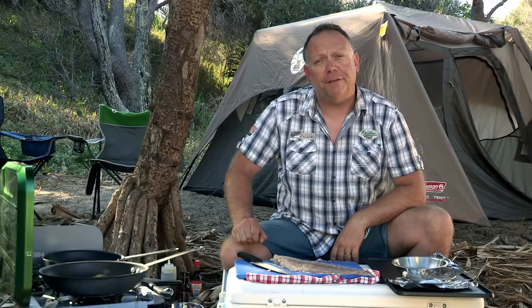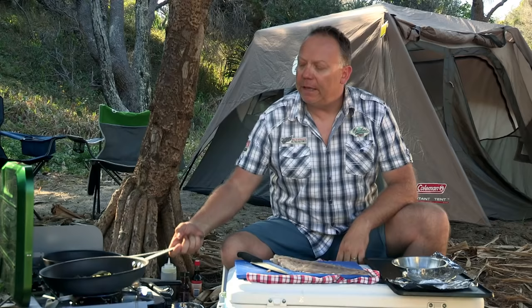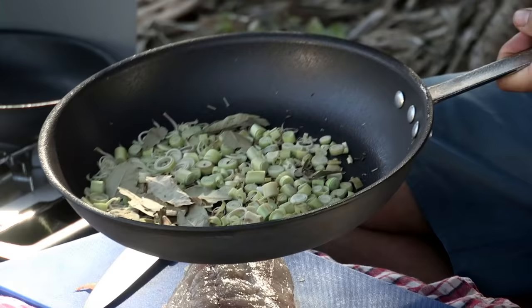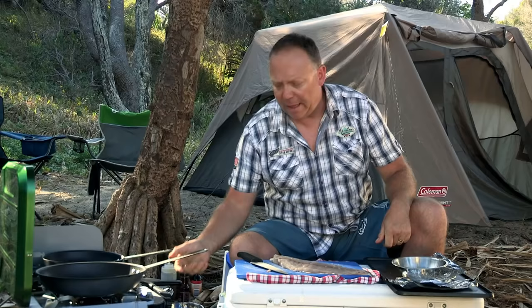Here's my beautiful tailor that I caught the other night. It is an oily fish, so a great way to cook oily fish is to smoke it. What I've done here, I've got some tops of the lemongrass that normally gets chucked away, some bay leaves, some cumin seeds, and also some coriander seeds.